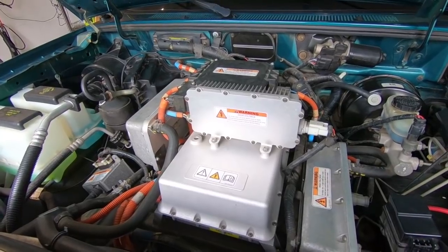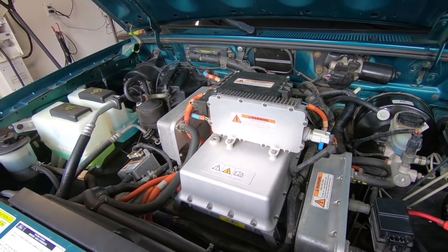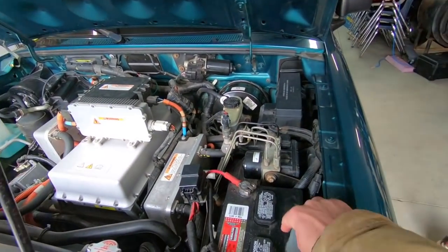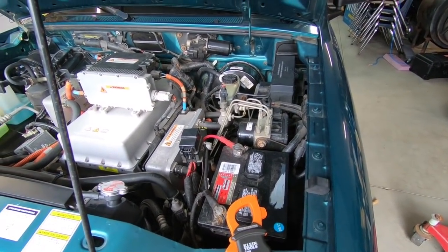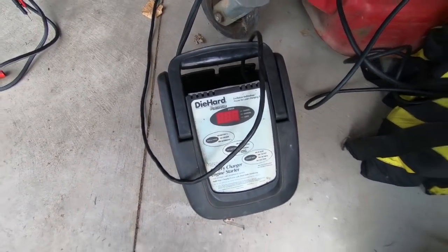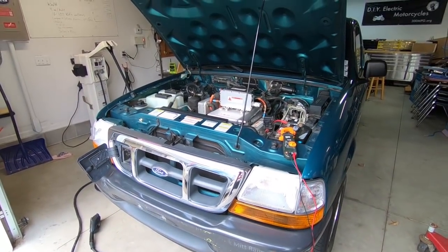With my experience with other electric cars, pretty much never is the problem with the main battery pack or things like that. But it's very, very common that the 12-volt battery in an electric car is the source of the problems. So I'm going to put my charger on here, let it charge for a while, and then see if we can get this thing charging again.